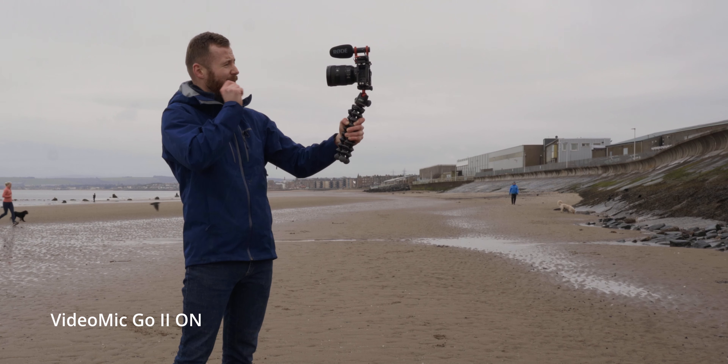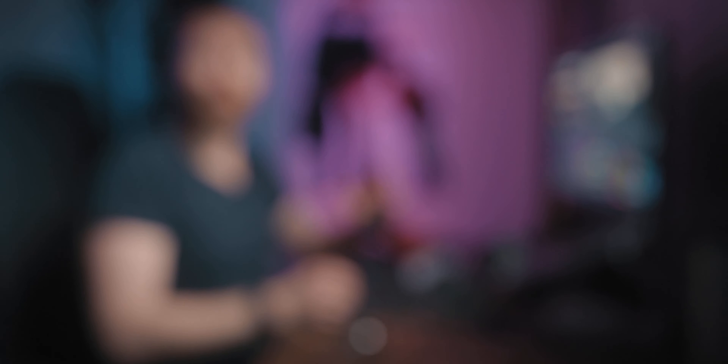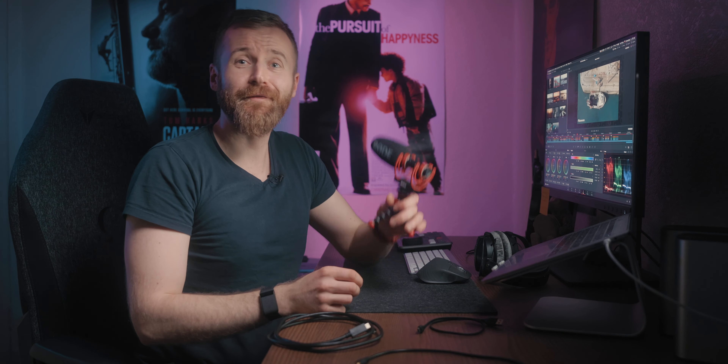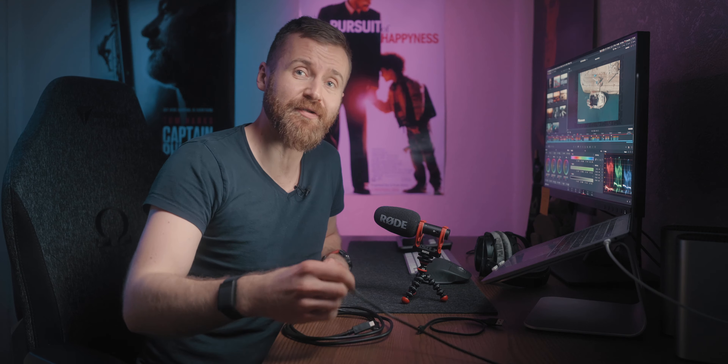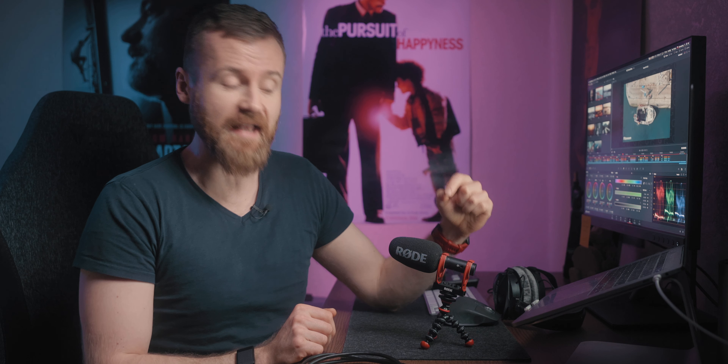Let's try this outside and see how the solution works in real life before we get completely wet. We've got our lapel mic over there and the microphone on top, and each of them is recorded separately to each channel. Microphone test: 1, 2, 3. Now you can see and compare how each of them work and how this redundancy solution can play a major role when shooting a vlog. One disadvantage is that you won't get a wind shield in the box, so if you shoot in a windy environment you might want to get one for even better sound.